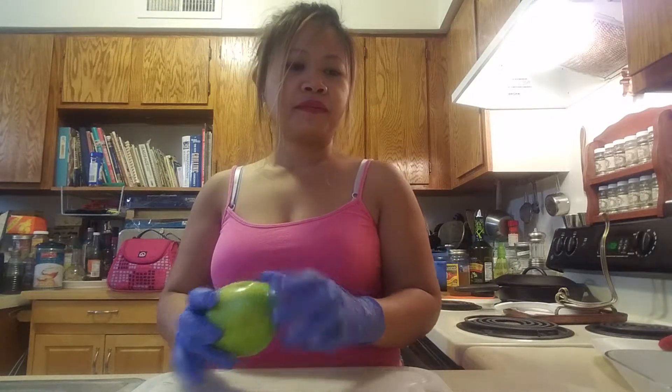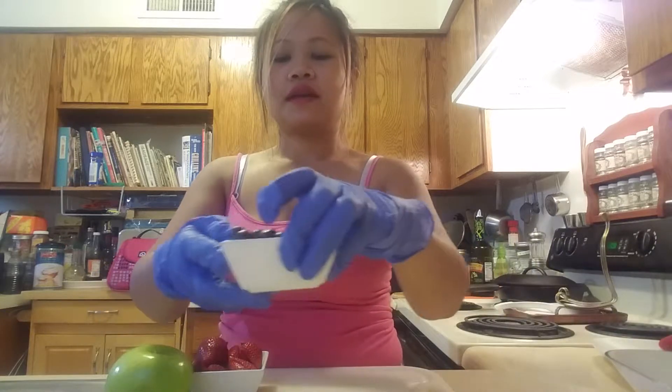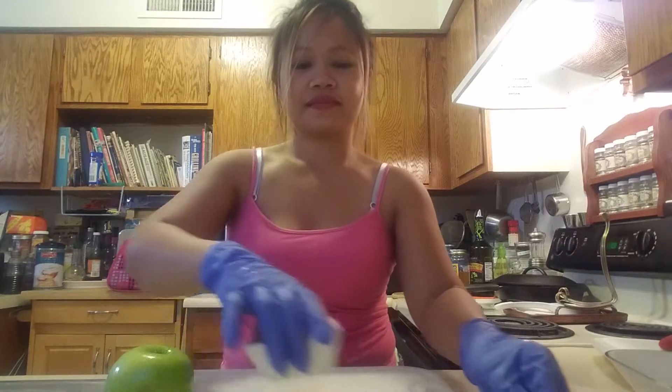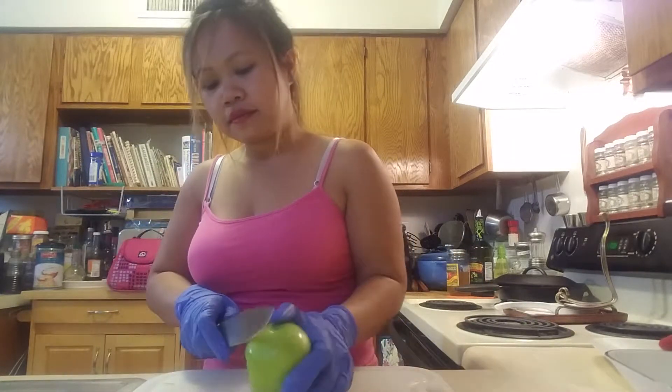Hi everyone, first of all I would like to thank all my new subscribers. Today I'm gonna make an apple cupcake. First we need one apple, we need a little pineapple, we need five strawberries, and we need a half cup of blueberries.